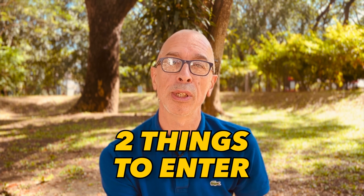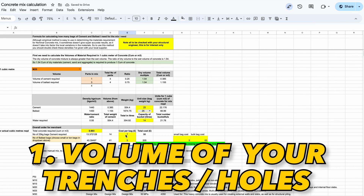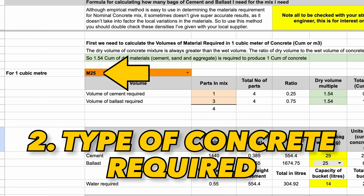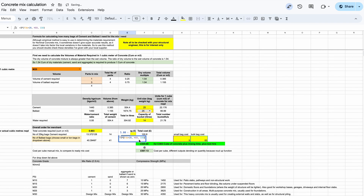In order to get your shopping list there are only two things that you need to enter on the spreadsheet to make this work for any mix of concrete. Number one is the size of your hole, trench or surface where you're putting your concrete, and number two you need to enter what your application is — for example whether it's a foundation, slab or something leaner like a mortar mix — and the strength that those applications require, and then it will pump out the number of bags and the quantities and costs of the materials.